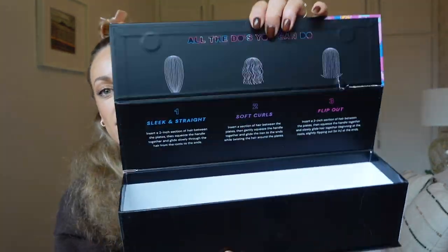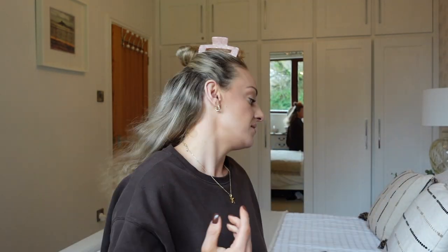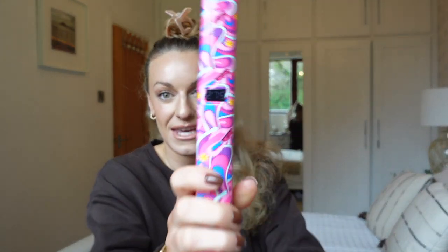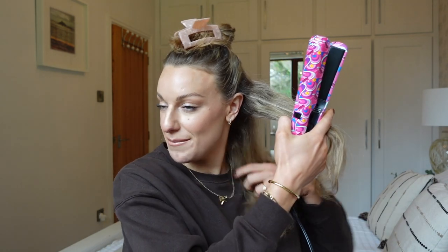The box shows three styles you can do with the straightener alone, which is amazing. It also comes with a heat glove. Because I've got curly hair I feel like the straightener is just that one epic tool. I can see the curly bits at the top — I have to straighten to curl to get a nice smooth finish. I'm hoping it's going to be absolutely fantastic.